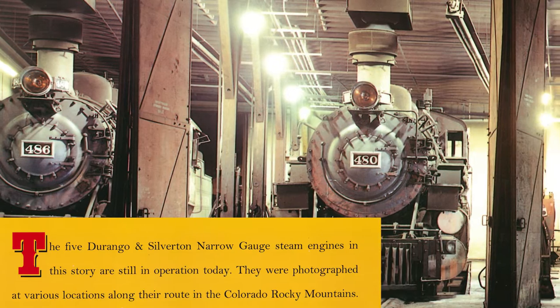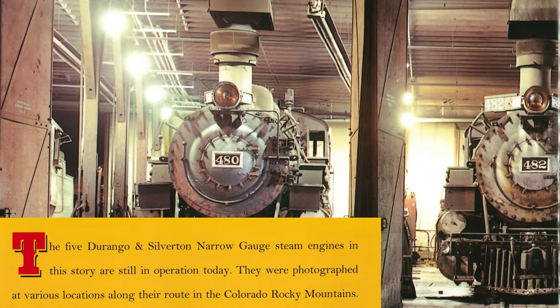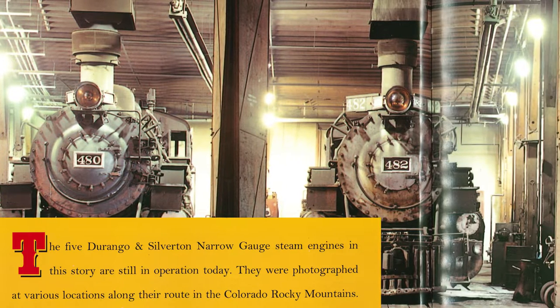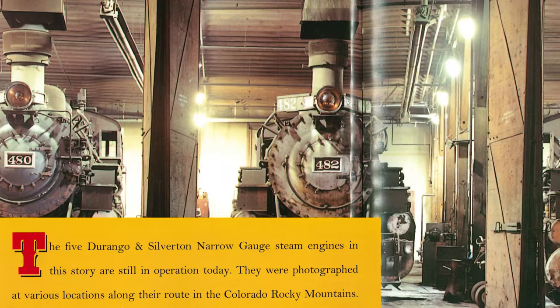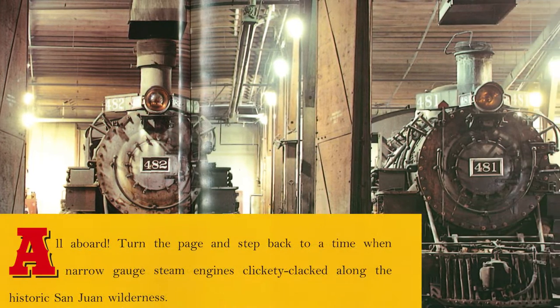The five Durango and Silverton narrow gauge steam engines in this story are still in operation today. They were photographed at various locations along their route in the Colorado Rocky Mountains. All Aboard!